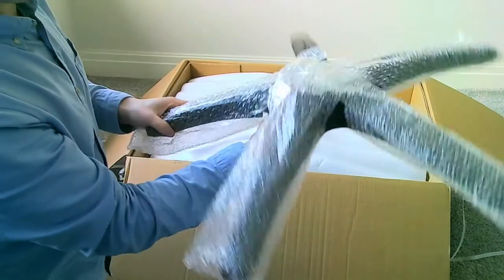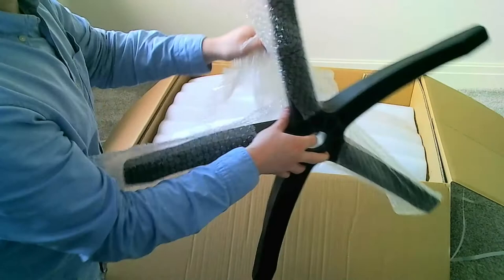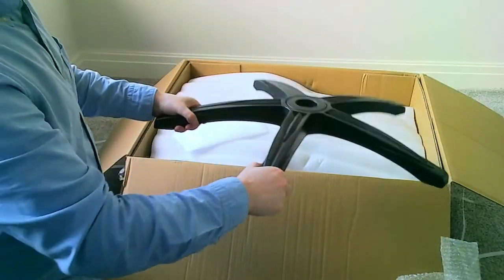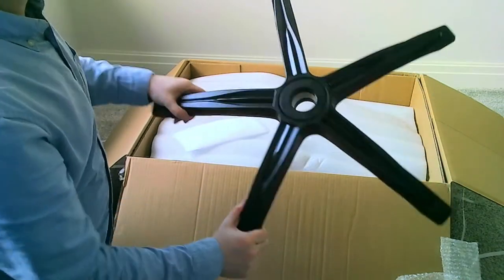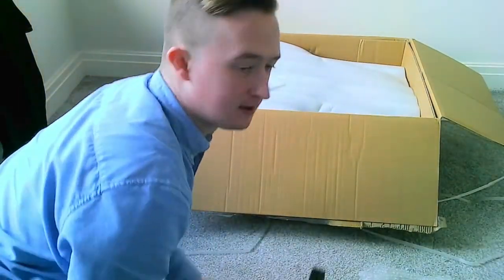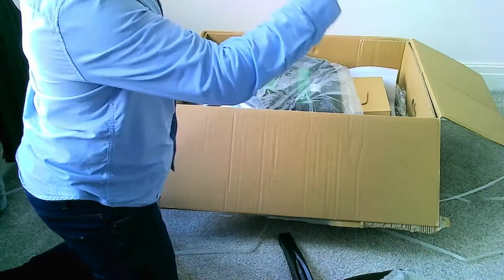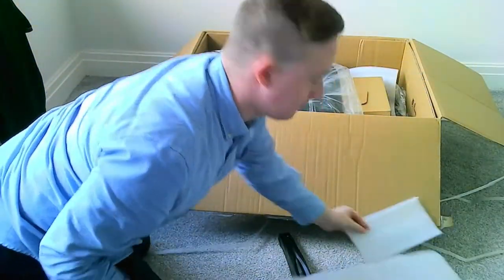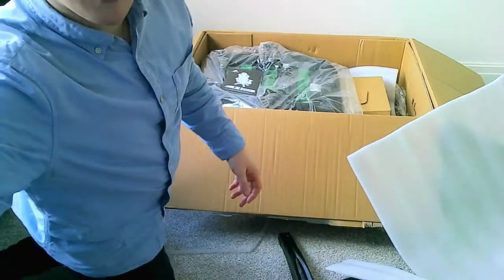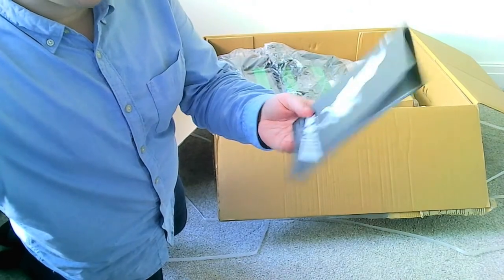A few people have said that they've sat on this chair and the legs have broke, so it'll be interesting to see what happens. Getting those off, and then we've got the base for the wheels to go onto. We should push the box forward a little bit. We've got a load of random polystyrene - a big piece and then just a random off-cut for no reason. Obviously the most important part - we've got the manual.